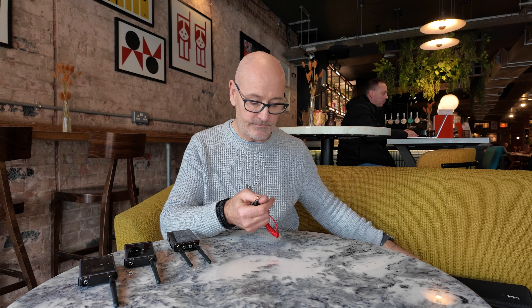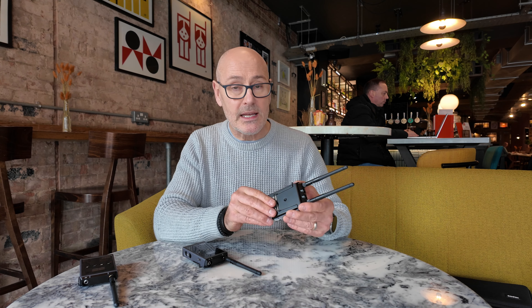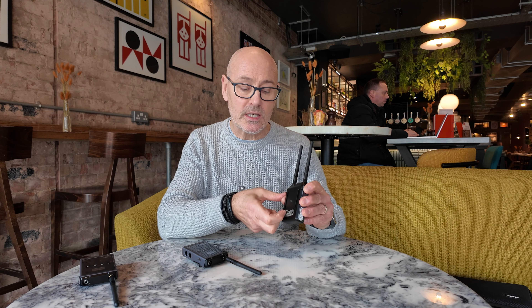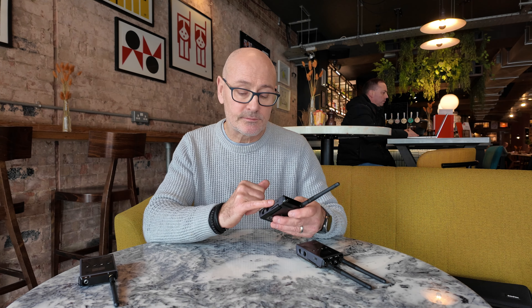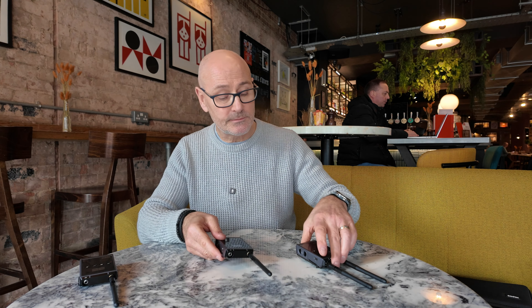The receiver and transmitters are really nicely made — nice and solid, made of metal aluminium. They have a pull-out drawer for your batteries, and of course you could use rechargeable batteries. There's a nice strong belt clip, the aerials move in all directions, and simple controls on the front with an LCD screen. The transmitters are quite similar, with one aerial, a charging connector, and a 3/4 mount on the back, same as the receiver.